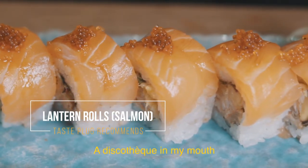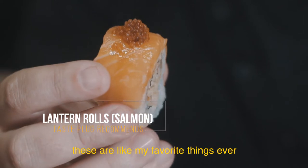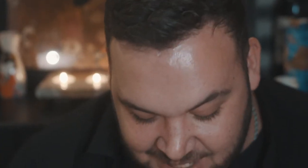What are these? The lantern roll topped with salmon. So delicious — a discothèque in my mouth. These are like my favourite things ever, let alone in this restaurant. This is insane.